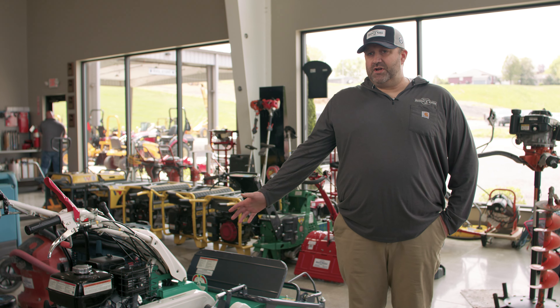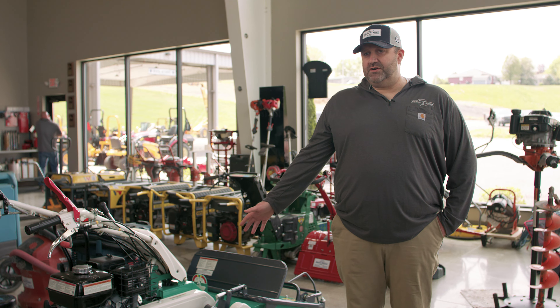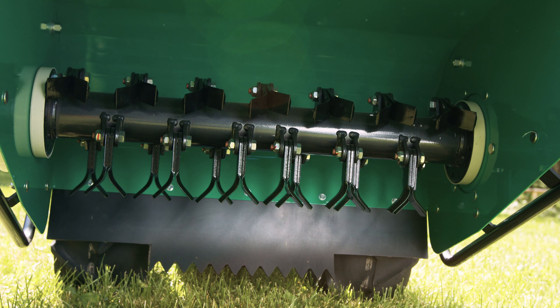Hi, my name is Doug Burnworth and I am the rental supervisor here at Homes Rental and Sales. It is a family owned business, been around for 25 years, going on 26 years now.